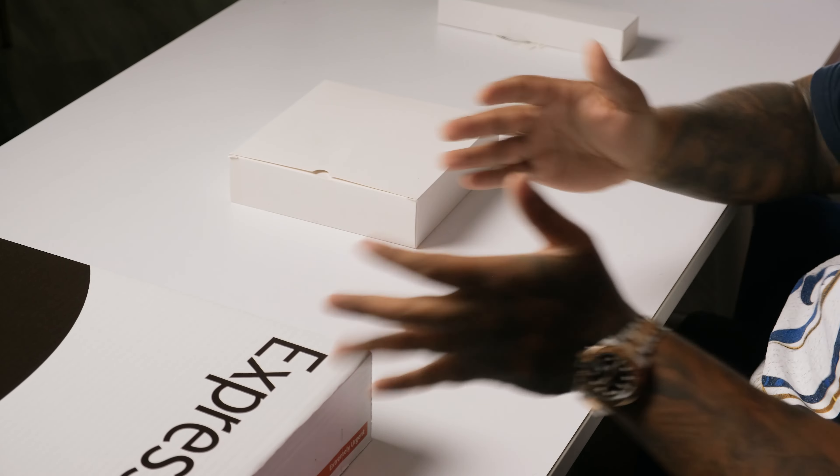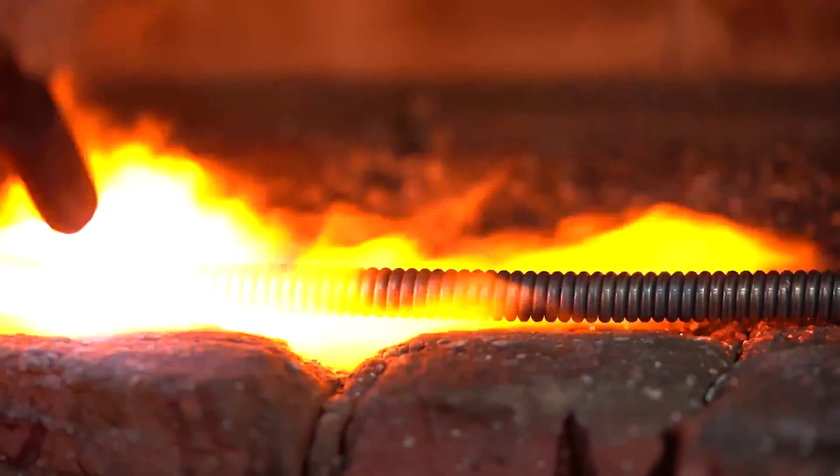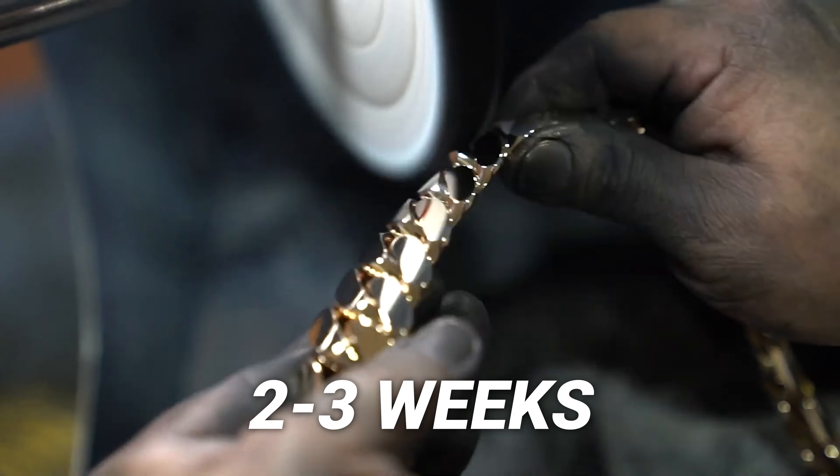All right guys, so right in front of me I have three beautiful packages. I wanted to show you guys exactly what to expect when you order a Gus Villa chain. Number one, all of our chains, no matter what they are, unless they are specified, are going to have a wait time because they are made to order. We don't have these in stock. So if you recently purchased one of our chains, whether it be silver or gold, wait times are typically around two and a half to three weeks.